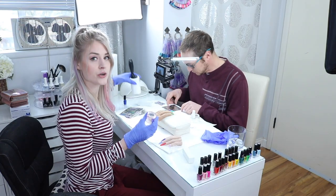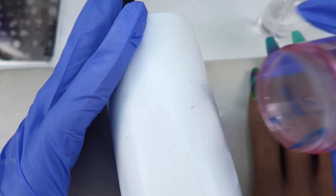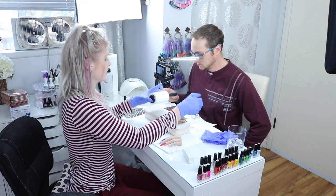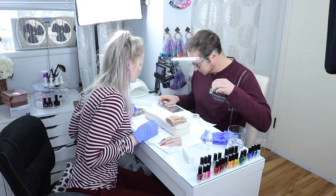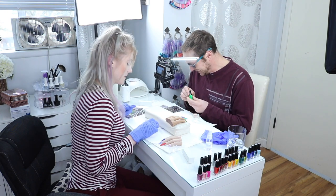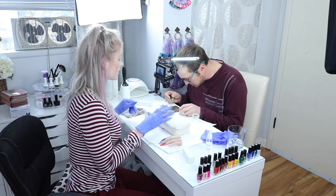I just want to quickly show everyone — to get the color off the stamper, you just want to use the lint roller. You don't want to use any alcohol, acetone, or anything. Neon green stamping polish. And we are gonna put that on — just your basic skull and crossbones, something small.